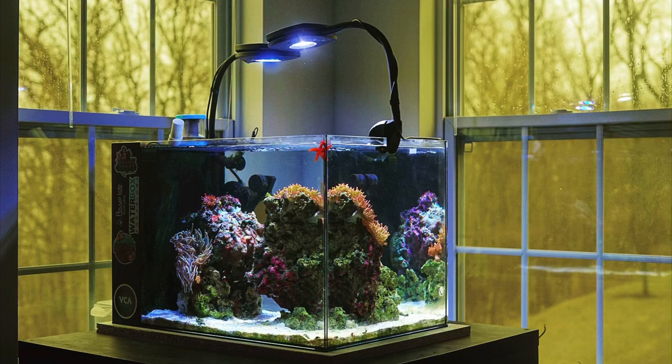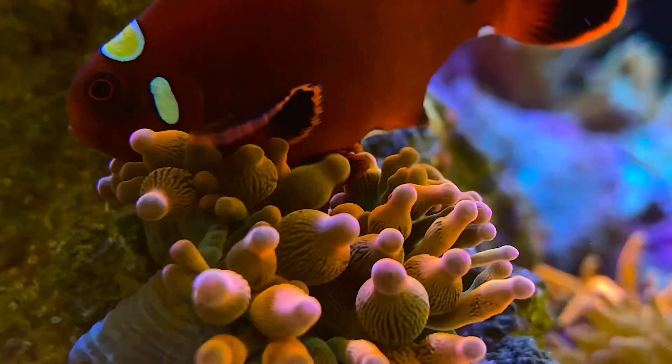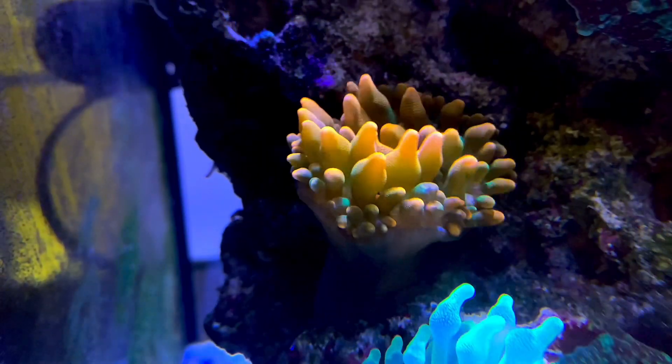Don't worry about my nano anemone tank — it will stay and it's not going anywhere. I'm just going to move it a little bit; it won't be in the exact place it is right now. I'm really excited to show you guys what I do with all of that space!